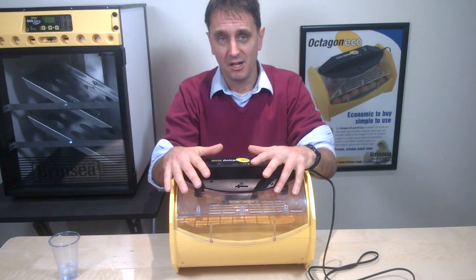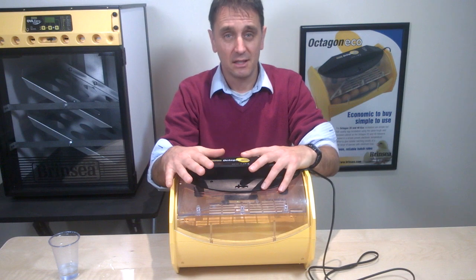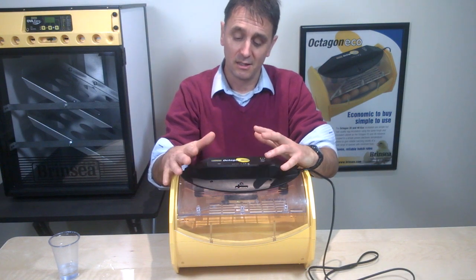With humidity set up and ready for the eggs, in the next clip we'll look at turning and setting the eggs in the incubator.